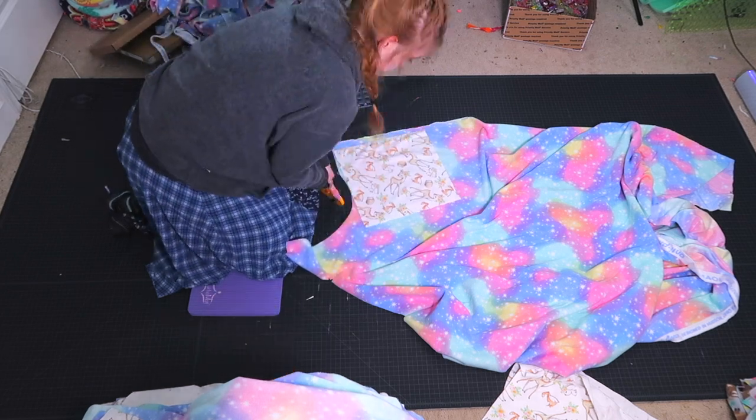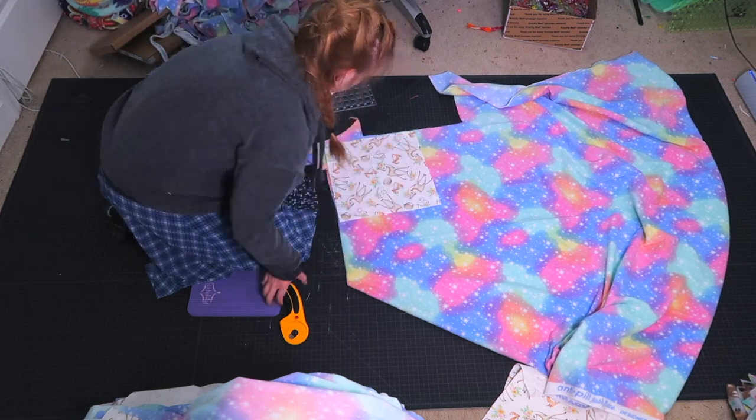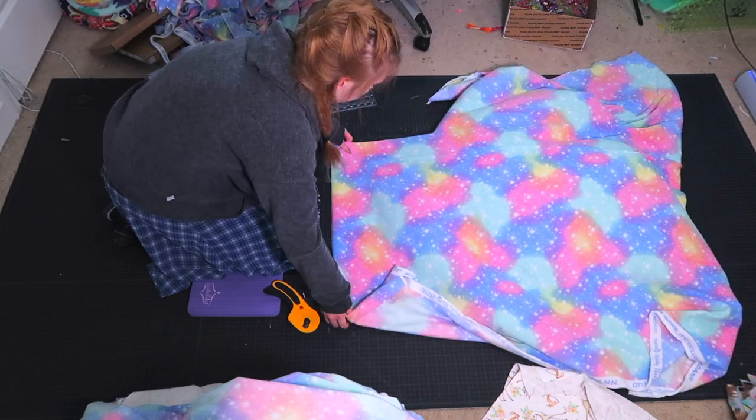Here I am cutting out the second pieces for the cube, and for this one I am cutting out ten 12 by 12 inch pieces.